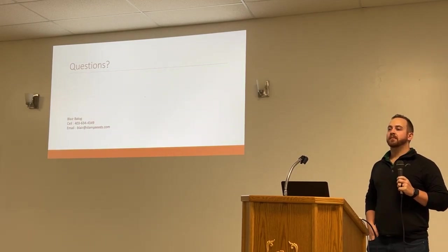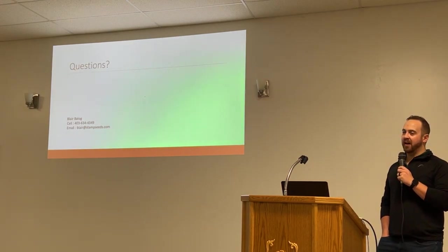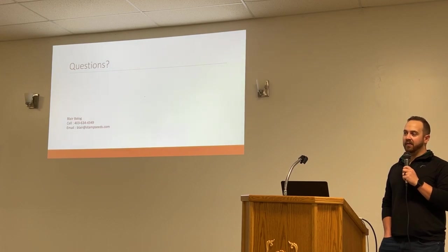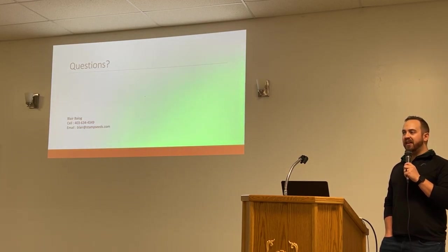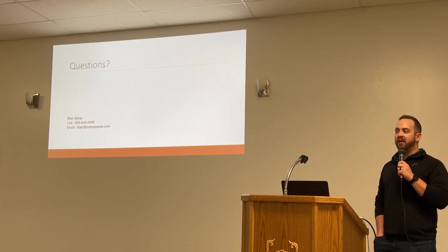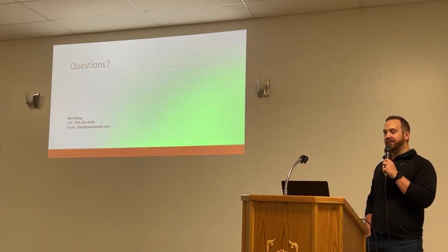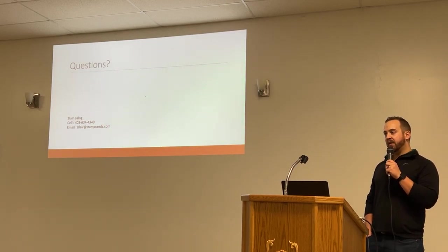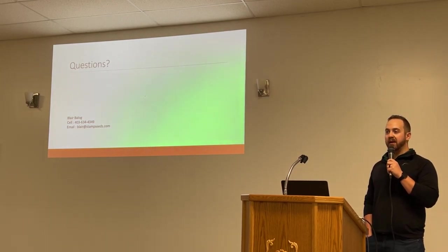Question: How much nitrogen do you put on your sorghum? On our trial plots — the fox plots — I think we had 200 pounds of actual nitrogen. But generally, I'd probably say you need around 150 pounds for good sorghum. The forage sorghum variety is 84 days, so it's not going to be a full season like corn. To generally get good tonnage out of it, you're going to need about 150 pounds.